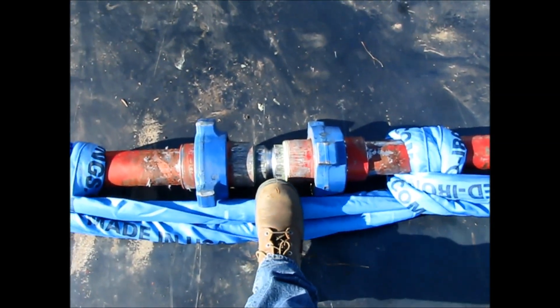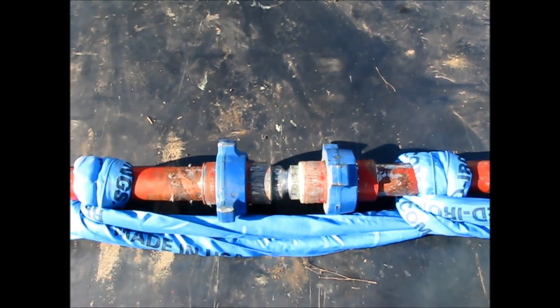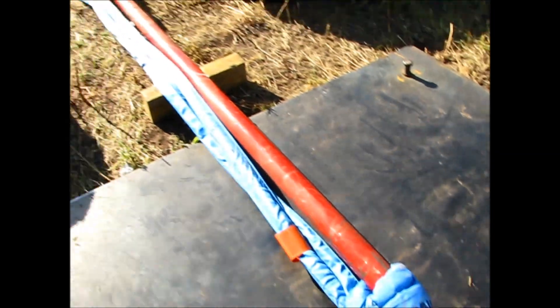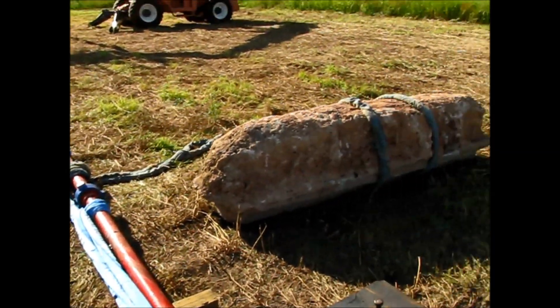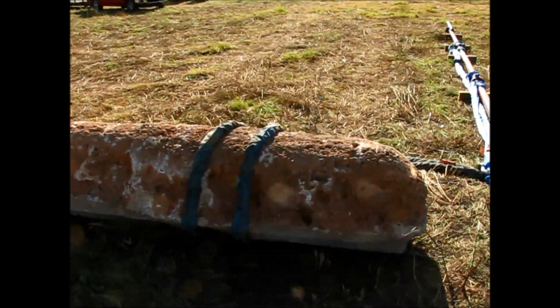We have machined a nipple down in this area right here to where the wall thickness of that nipple is around a hundred thousandths of an inch thick. Should fail at around 14,000. We have our secondary retention right here in case something happens and the sling was to fail, it won't get too out of hand on us.